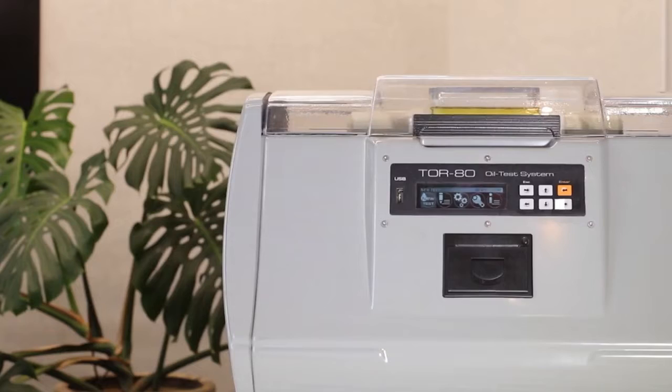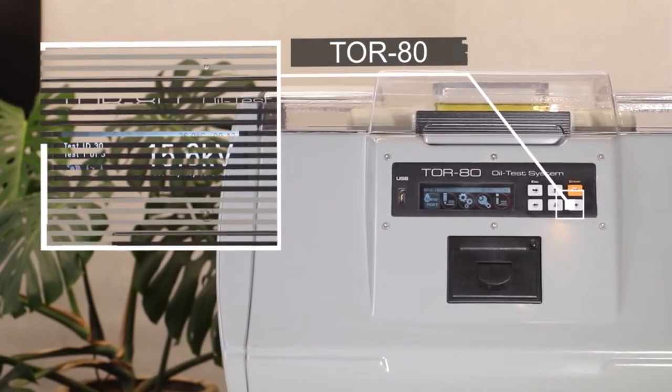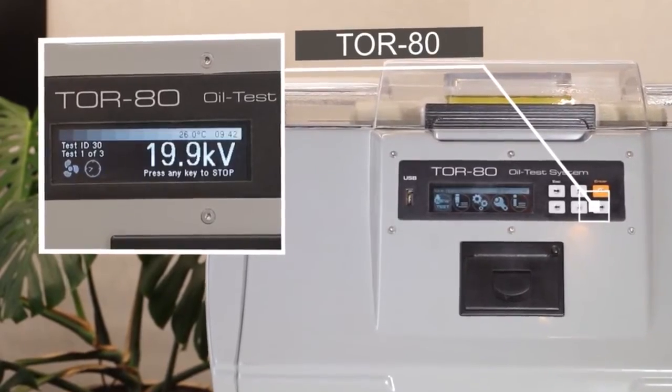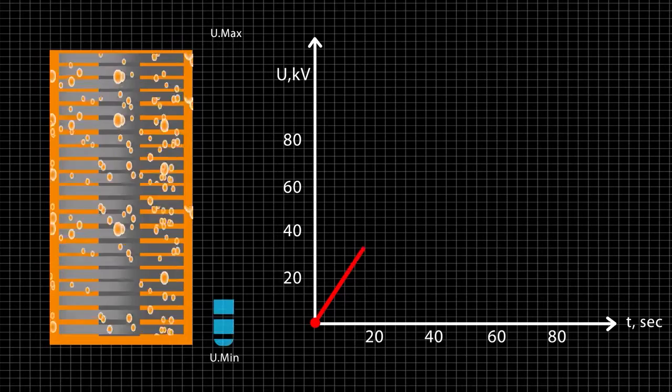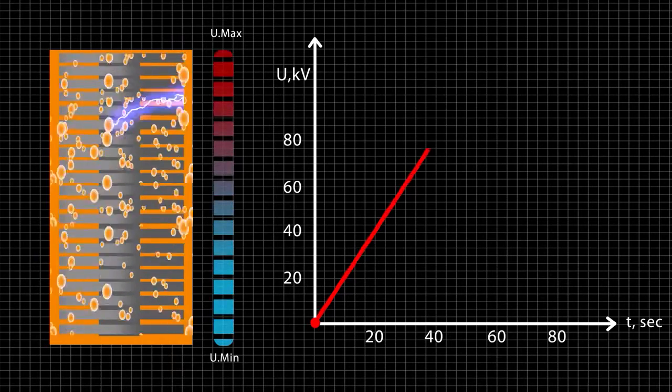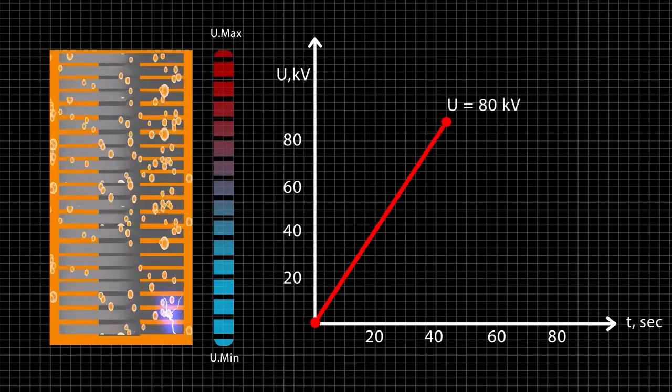It operates by gradually rising voltage on the secondary winding of a high voltage transformer from zero to a maximum value, or to a value at which a dielectric breakdown occurs. The high voltage cut-out time after breakdown is less than 4 microseconds.